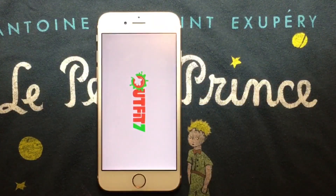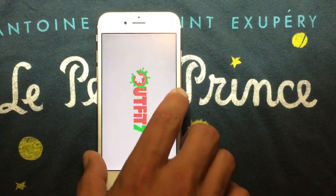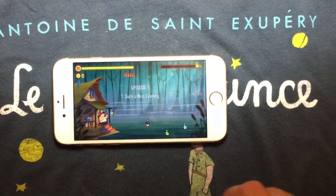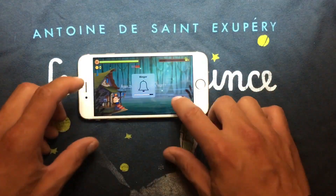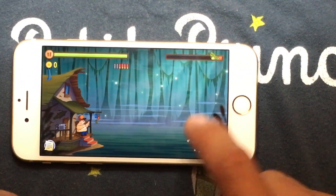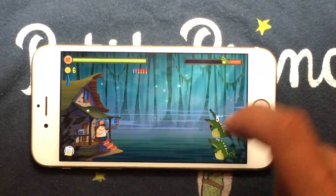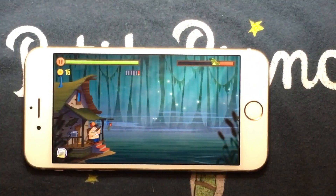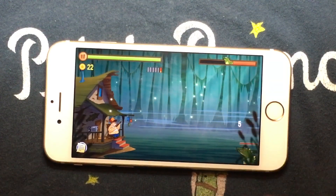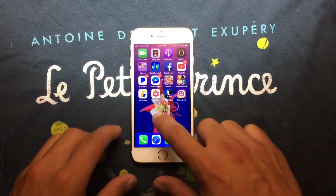We're going to open Games to see the performance. I'm going to open a random game to see how it performs. As you can see, it's a really good game — I really enjoy this game. There you go — you can still play heavy games or lightweight games on this device. It depends on your preferences.